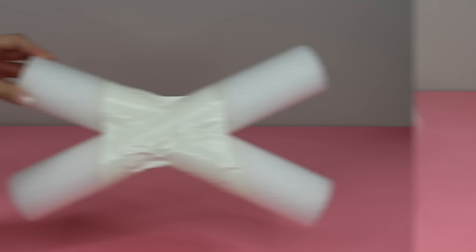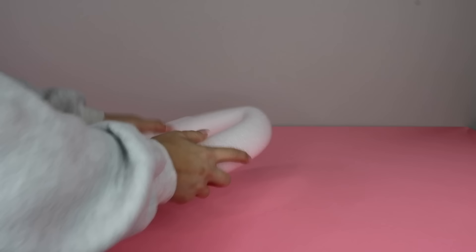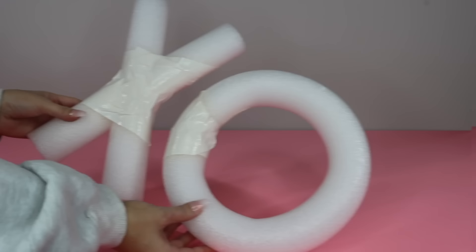This next form is a little easier to do. Grab the other pool noodle and trim it down until you can make an O shape that is similar in size to the X shape. Once you figure out the sizing, tape the ends of the pool noodle together to create what looks like a small wreath form. And here's a look at the two forms together — the X and the O.